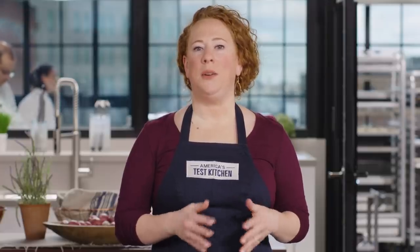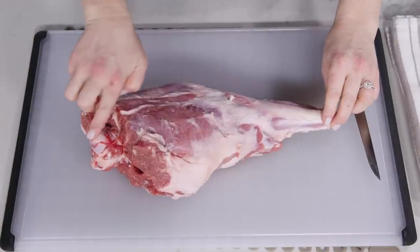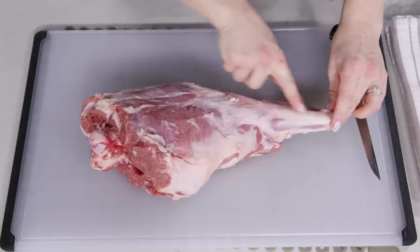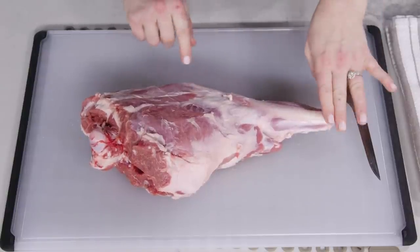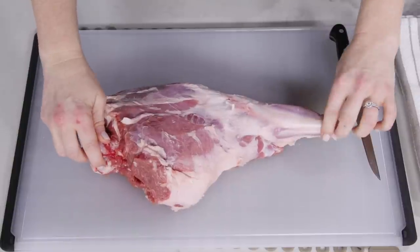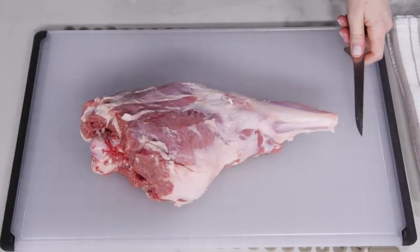The first thing you want to do is identify where the bones are. The hip bone runs at roughly a 45 degree angle from the leg bone. The bone runs from the hoof to the knuckle, which is also the knee, and then to the hip. The idea is that you want to cut into the lamb, excavate the bone, and then take it out. It's as simple as that.